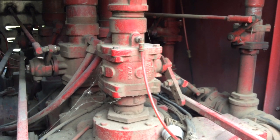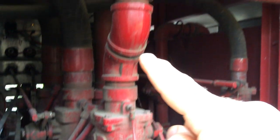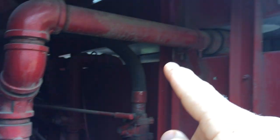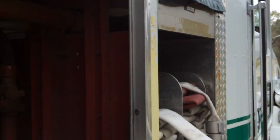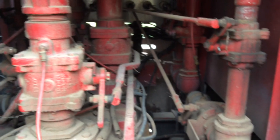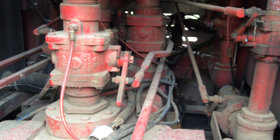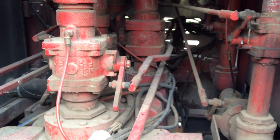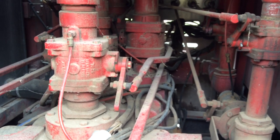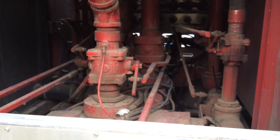This is a manual valve, and the same would be true for an electric valve or an air-operated valve as well. This piping goes up and feeds the cross lay — a large two-and-a-half-inch pre-connected cross lay on this engine. For pump operator training, the pump operator should be able to look in the pump house and identify all the components: where the gauge lines go, where the control handles go, and what kind of valves the pump has on it.